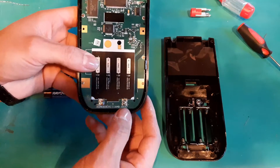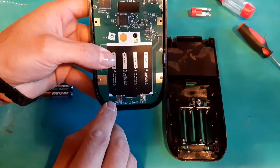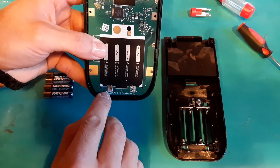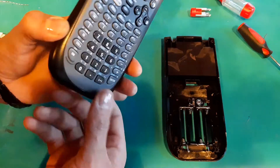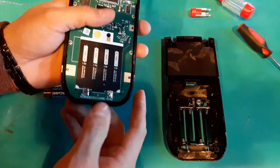To verify that was the issue, I took my adjustable power supply, set it to six volts, connected the positive lead to the contact labeled with the plus, and the ground to the minus side. It was a little precarious, but I was able to hold those in place, turn the power on, and it came back to life.